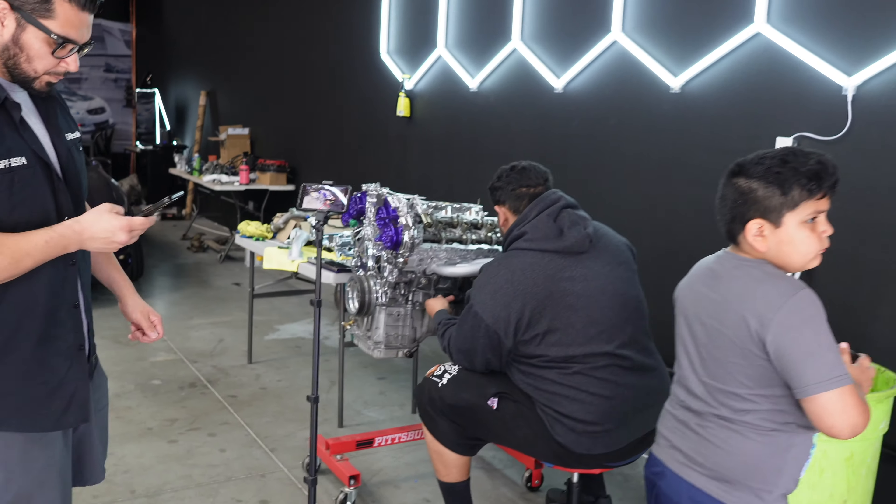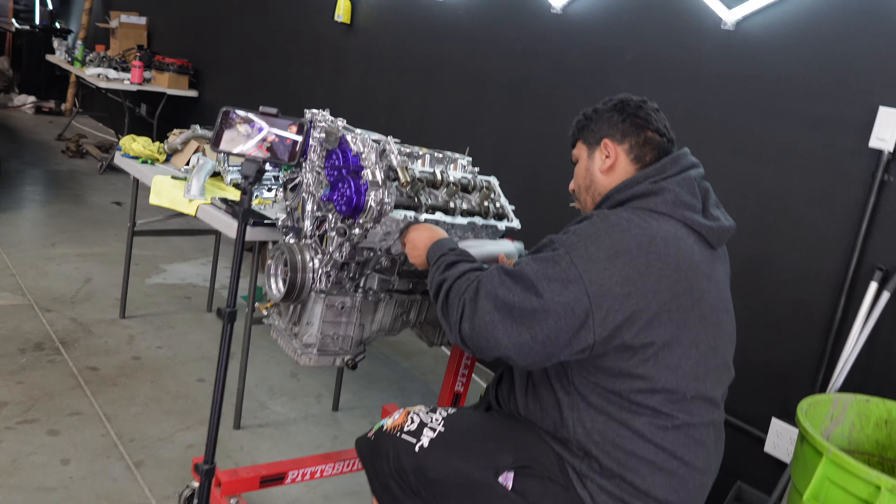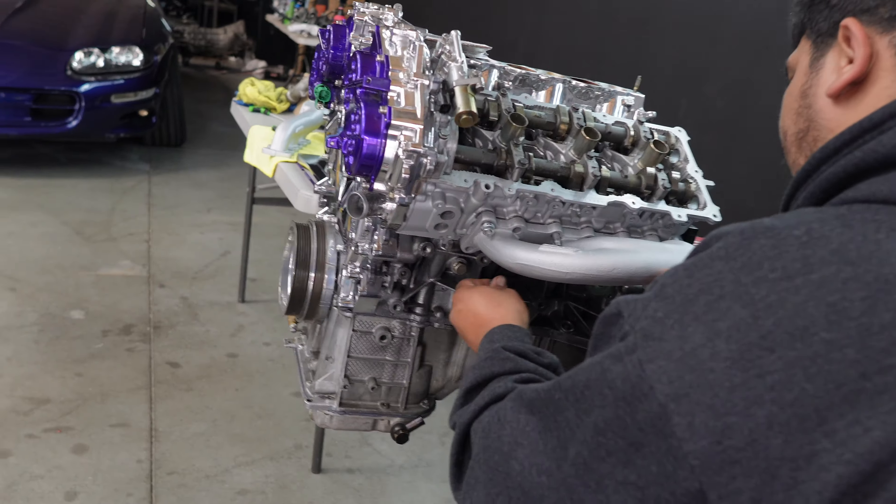We are back checking out the $20,000 motor.